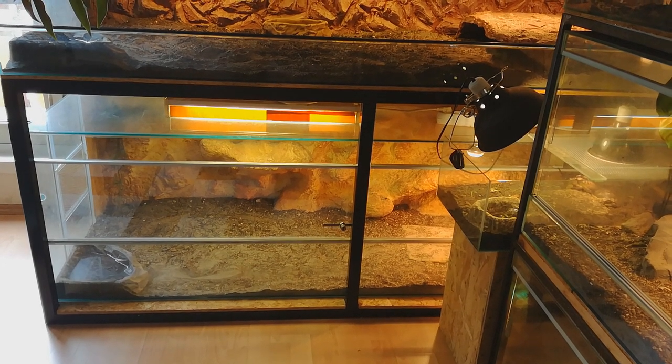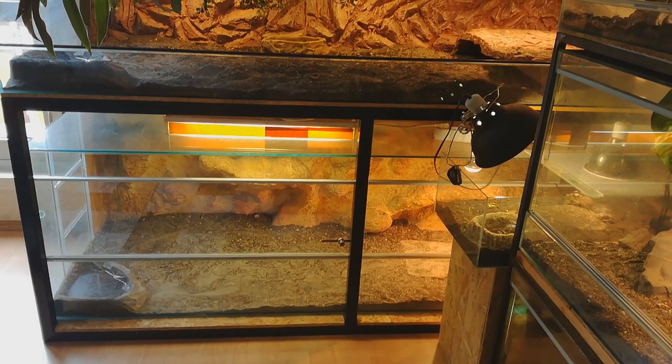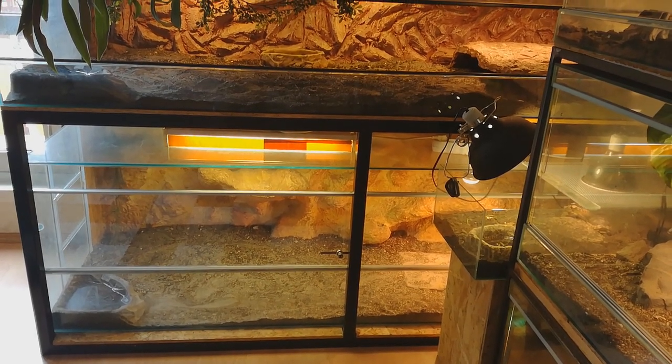If you watch this video, you will see how I transformed this terrarium into this enclosure.